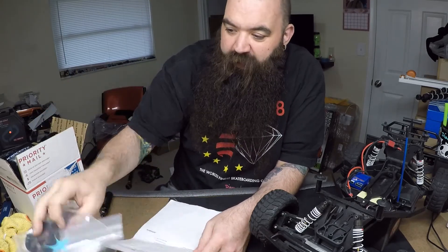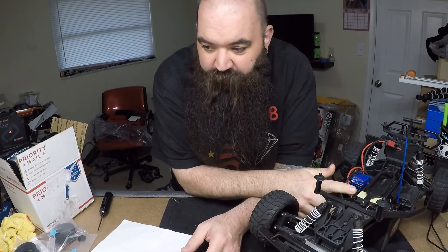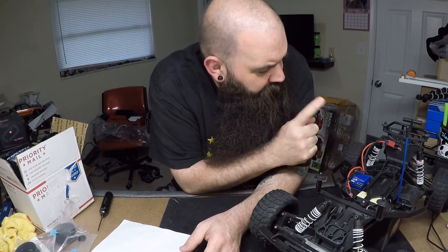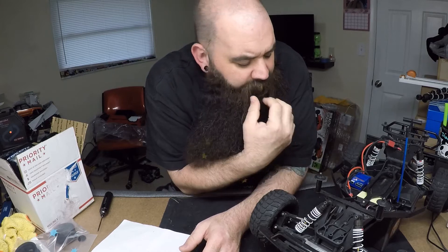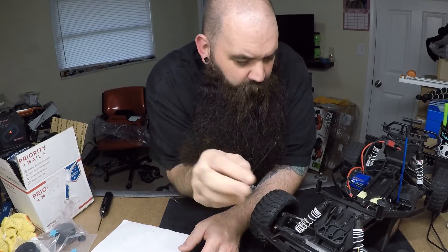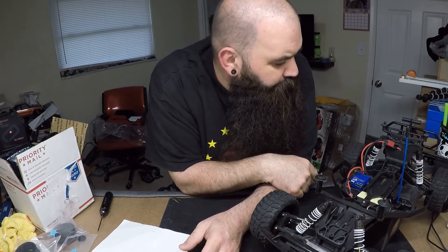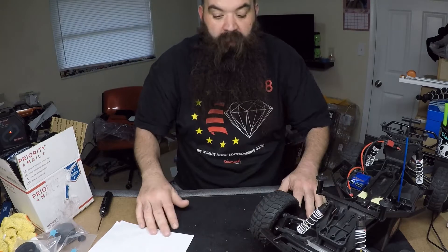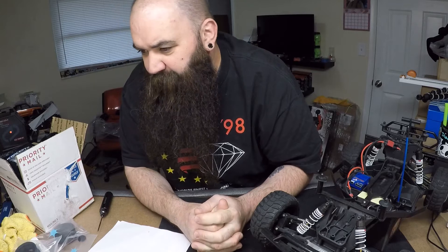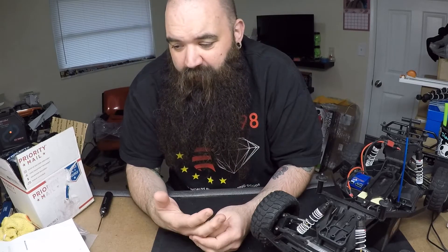Basically this week what I'm going to do is break this truck down to where I need it. I'll be keeping the LCG chassis, transmission, rear shock tower, front shock tower, and rear body mounts. All the A-arms have to come off, along with the axles, turnbuckles, wheels, tires, and bumpers. Then I'll strip it down and start building. It's a little something different — definitely looks cool. You can look it up on the JConcepts site.